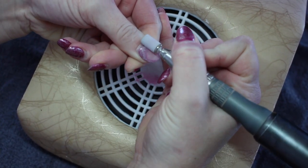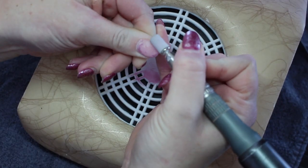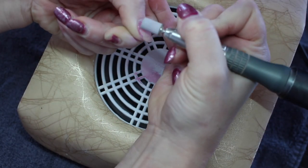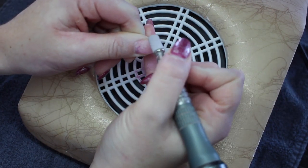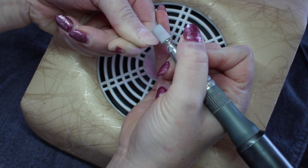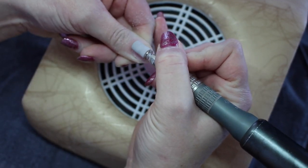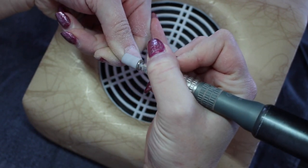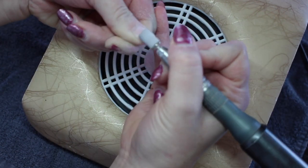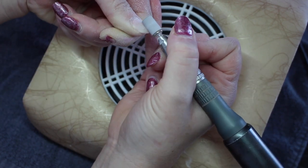Here I am just removing the bulk of the product and all that old color. I alternate from going across the nail and then I turn my hand piece and go along the sides. I also always make sure to look down the barrel to ensure that I am getting the bulk of all the product removed. I embed majority of the time so I remove about 90% of the product.